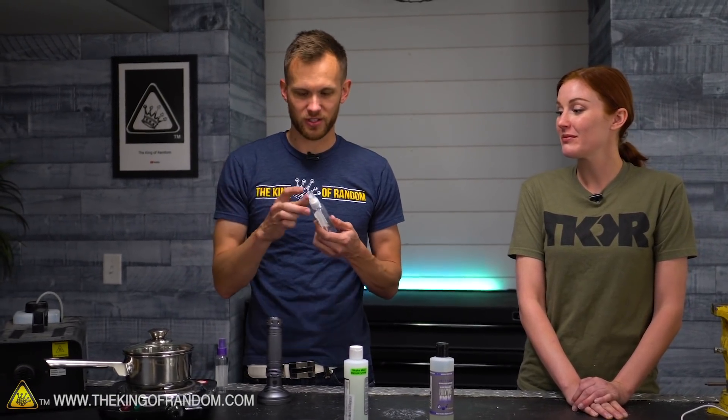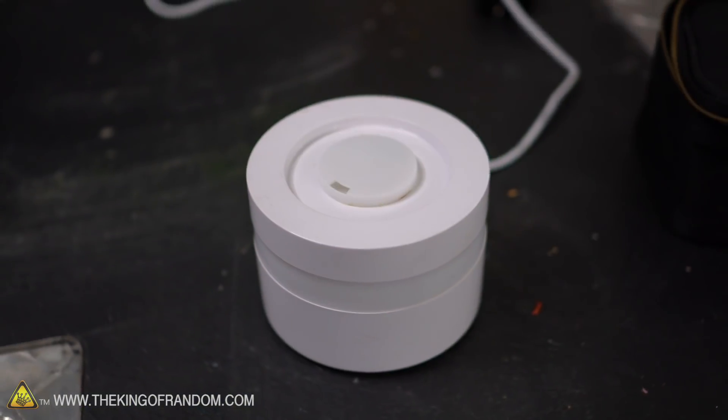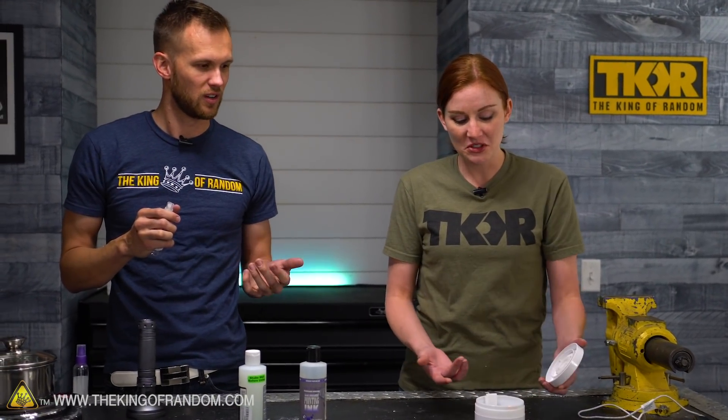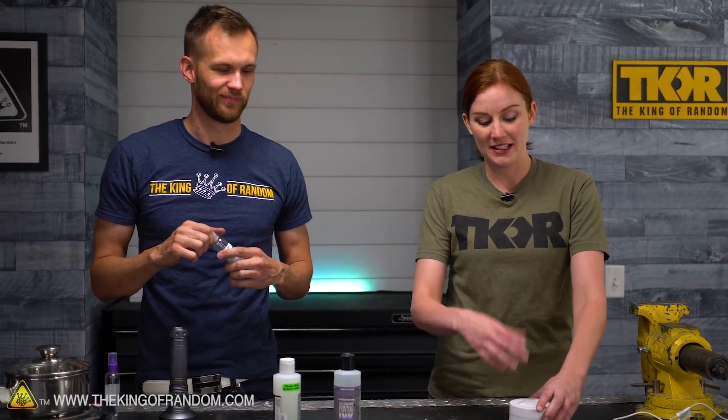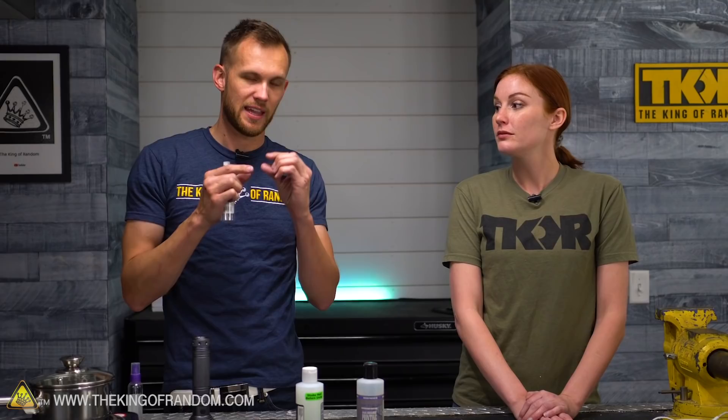We've got four different things we're going to try. First, we have these little spritzer bottles — we'll put some ink in there and see if the mist shows up under a black light. We also have an ultrasonic vaporizer, basically a tiny humidifier or diffuser. You put a little bit of oil in there with some water and it comes out as a very fine mist. It works by a little panel that vibrates at around 30,000 vibrations per second, which breaks the water up into vapor. We're going to put some ink in there and see if it works.